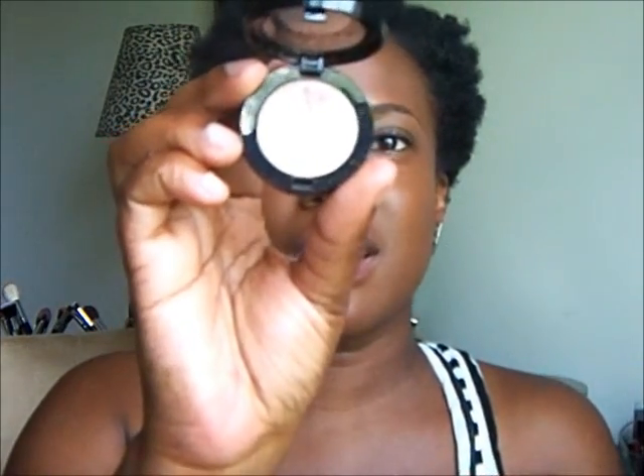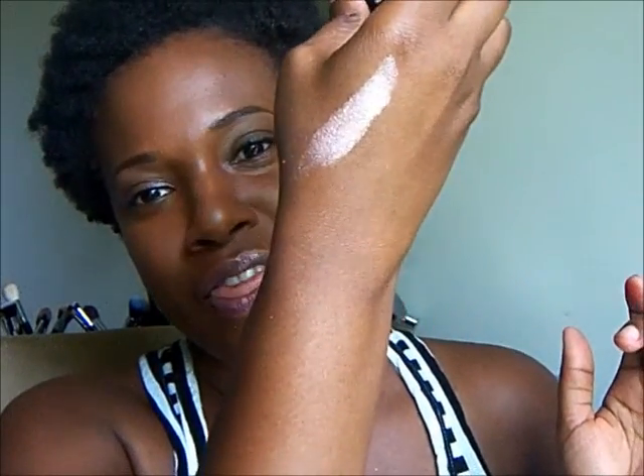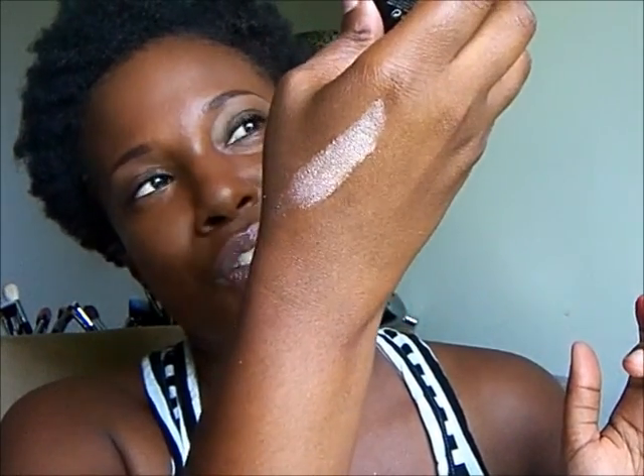This one is called Karen — it's a nice shimmer. Look at all that product I got on my finger! Let me take some more so you can see — that's how it looks. That's a pretty lid color, that's the reason I bought it because I want to wear it. It's work appropriate as long as you tone it down some. That's what I want to do.